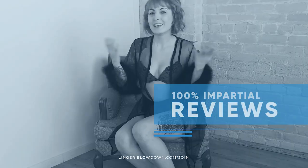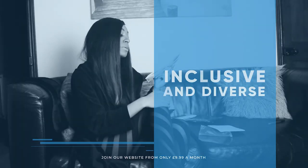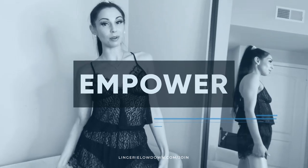All our reviews are 100% impartial and completely honest, always. We pride ourselves on being inclusive and diverse, filmed in 4K for every stunning detail — empowering men and women with daily reviews.